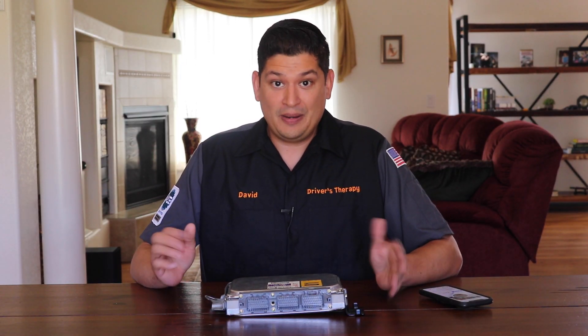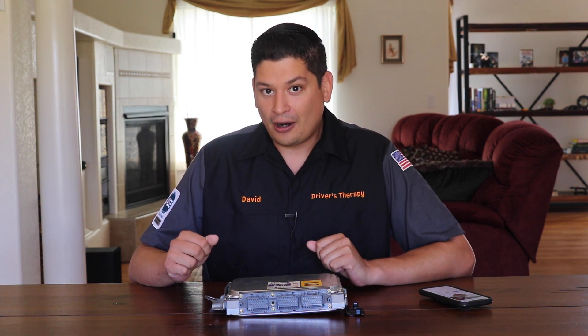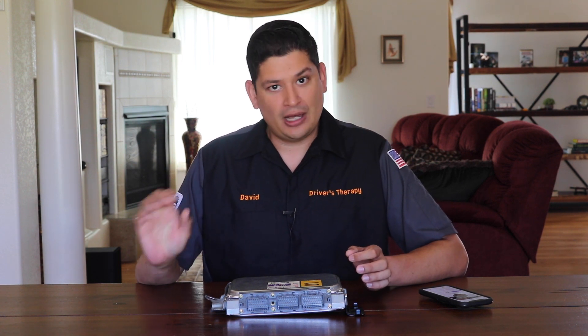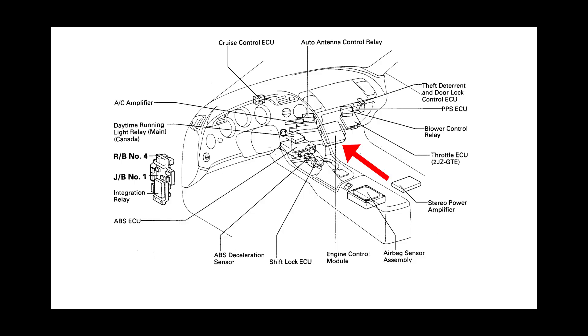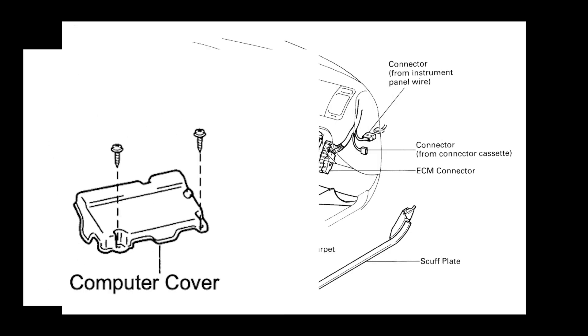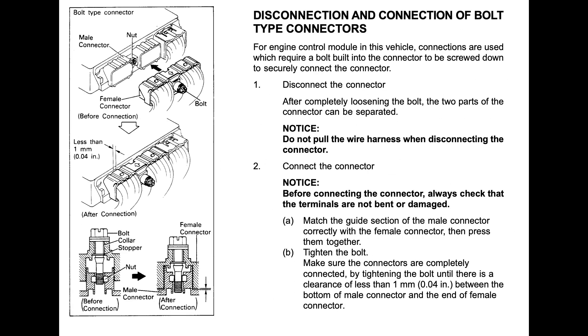So, you suspect a leaking capacitor — what do you do? First off, remove your ECU from your car. It seems like that'd be a daunting task, but on a Toyota Supra it's right at the footwell. A couple of plastic clips and a couple of 10 millimeter nuts, remove the harness, and boom — your ECU is out.